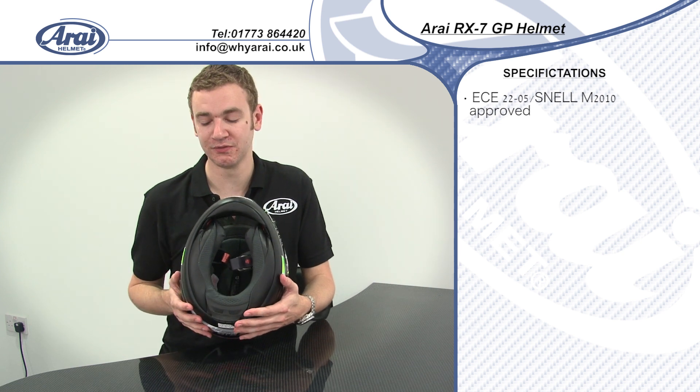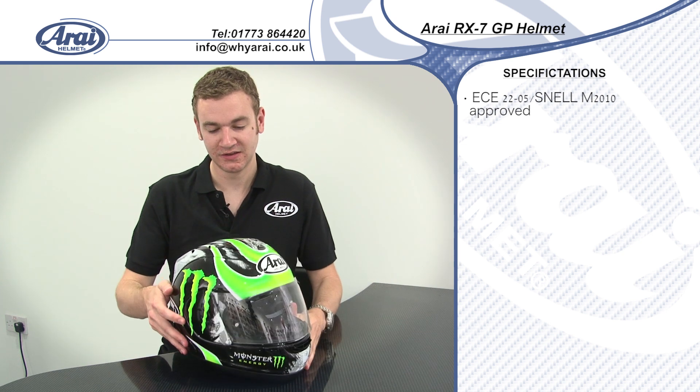On the inside, you've got a fully removable washable lining — very soft and very plush. You've got emergency quick release cheek pads that can be pulled out to make it easier for paramedics to remove your helmet. You've also got a replaceable neckrail. All the linings are custom fittable, so you can run different thickness cheek pads and head linings to get the perfect Arai fit. For more information on the technology and the DNA behind the RX-7, please check out our website yri.co.uk.